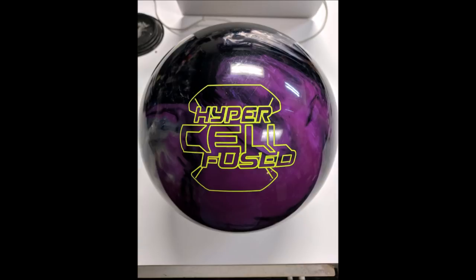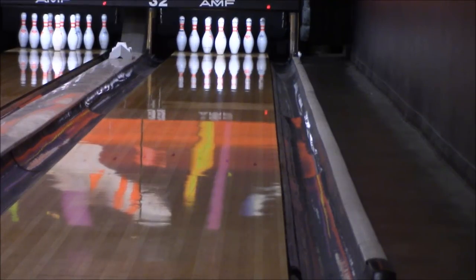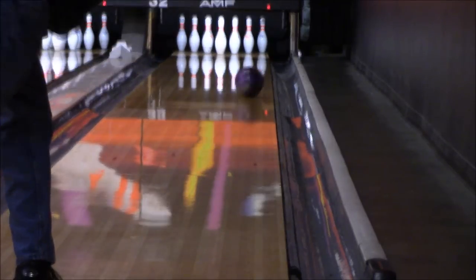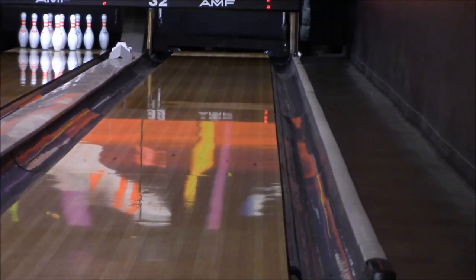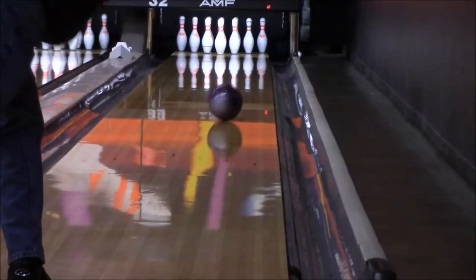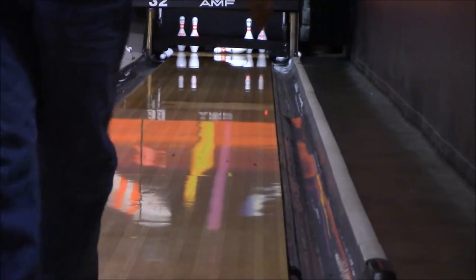The first ball I threw was the Rotogrip Hypercell Fuse. This is how it was laid out — the pin is above the ring finger. That's a pretty strong drill pattern for me; I usually don't put the pin there. On the first shot I threw, I got it out a little further, then moved in a bit to see what it would do, and it hooked up a little soon. I didn't have enough angle projecting it right.